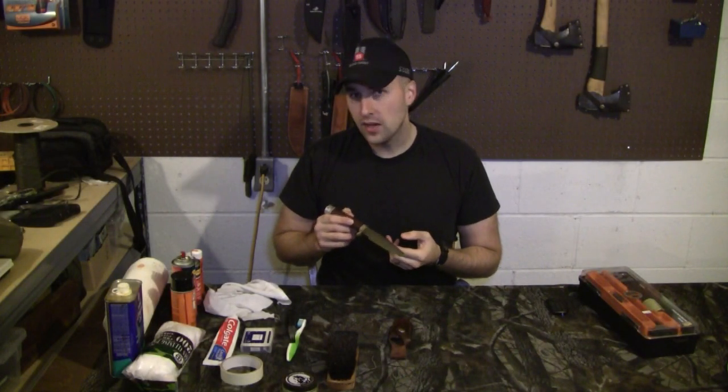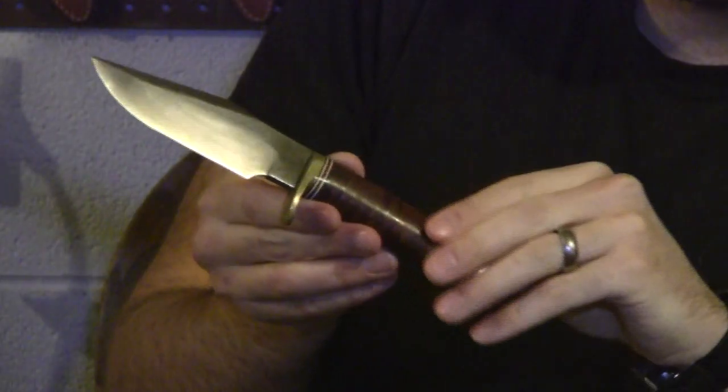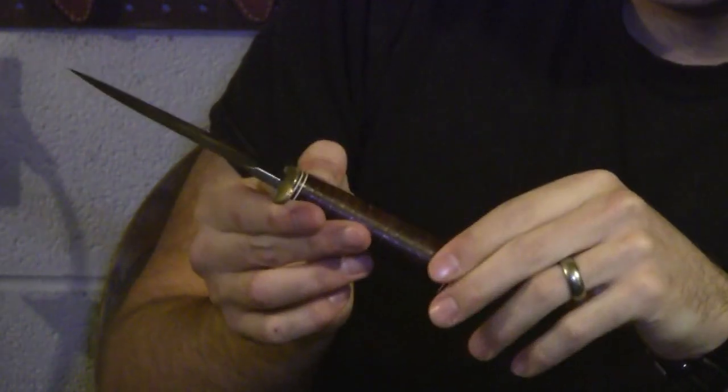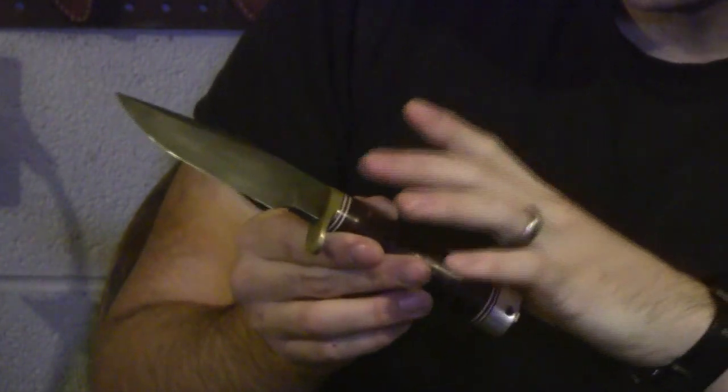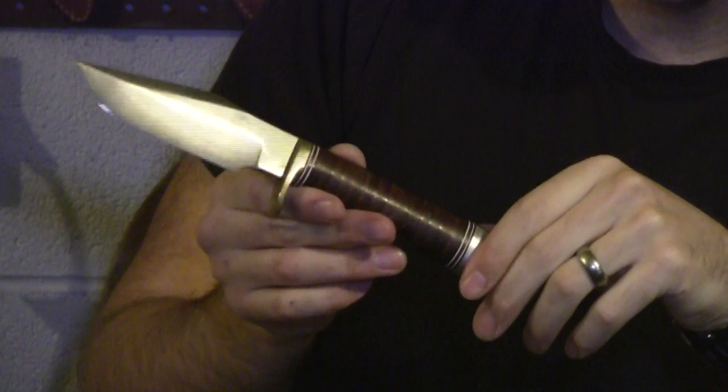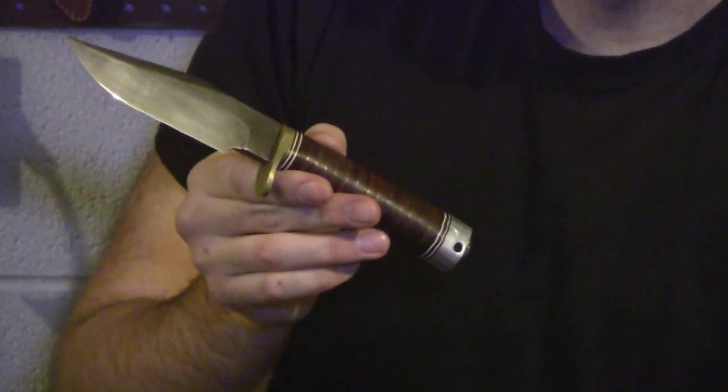It's made of A2 tool steel. I'll give you guys some closer shots. I've already done a little bit of work on the leather — the stacked leather handle. When I got it, it wasn't as glossy as it is now. But today we're going to try to clean up the blade a little bit, oil it, maybe polish up the brass a wee bit. For the age of this knife, it's actually in excellent condition. Let me show you the sheath real quick.